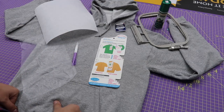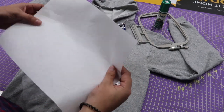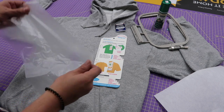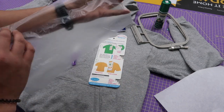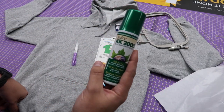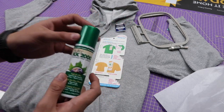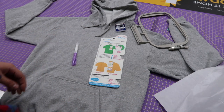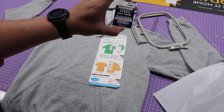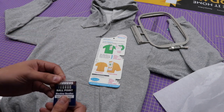The tools I'm going to use are pretty simple and straightforward. Stabilizer — the medium cutaway. Anytime I do something that's going to be worn and washed, I typically like to use that. This is not 100% necessary, but it'll help it look even better — just a piece of water-soluble topping to go on top. I like the Sulky KK2000 spray; you can use any embroidery adhesive spray, just be careful because some will gum your needle up. My favorite marking pen. And 80-12 ballpoint needles, which are really important when working with knits — gives it a much better stitch.